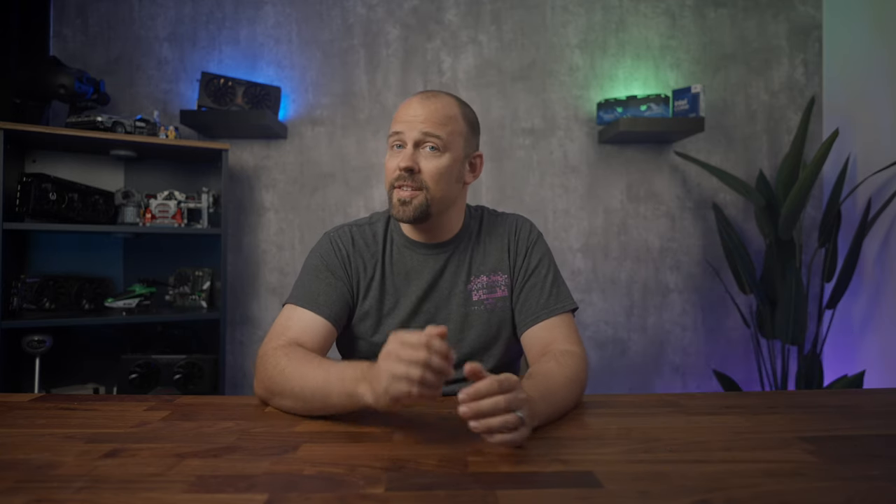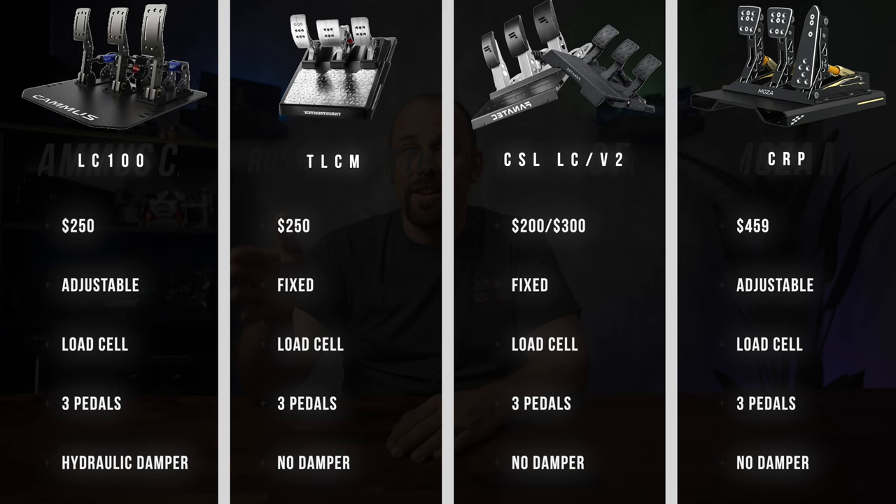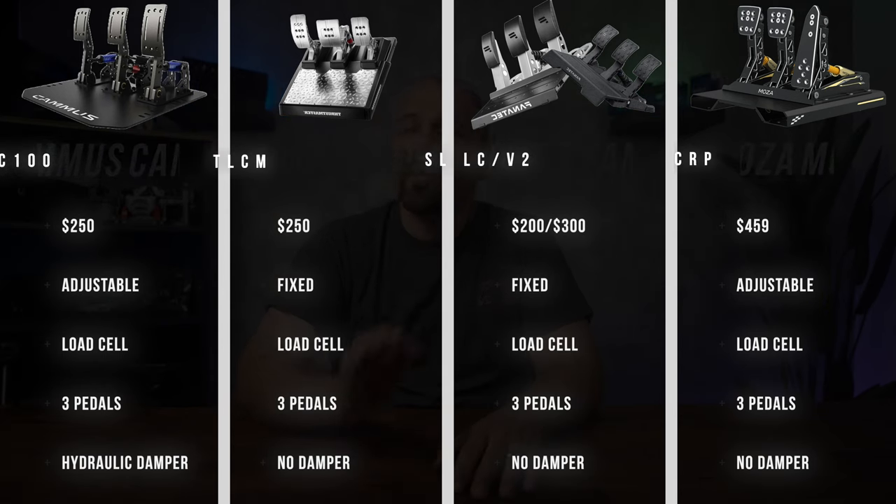The LC100 goes up against the following pedals: the Moza CRP, a three-pedal set with a load cell as standard and decent adjustability; the Fanatec CSL LC or V2, three pedals with a load cell, at $200 and $300 respectively; and the Thrustmaster TLCM, three pedals with a load sensor at the same price. The LC100 is well equipped for the price range it sits in. More expensive options can't justify the price due to fewer overall features, or the same features for double the price. The budget options can't compete as they're missing one or many of the key features found on the LC100.